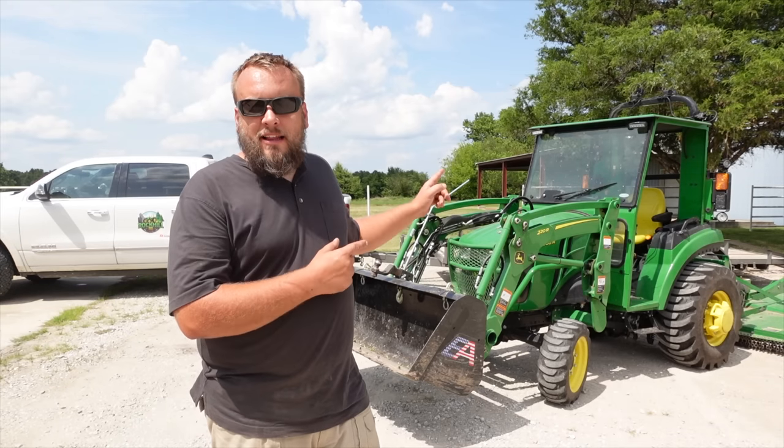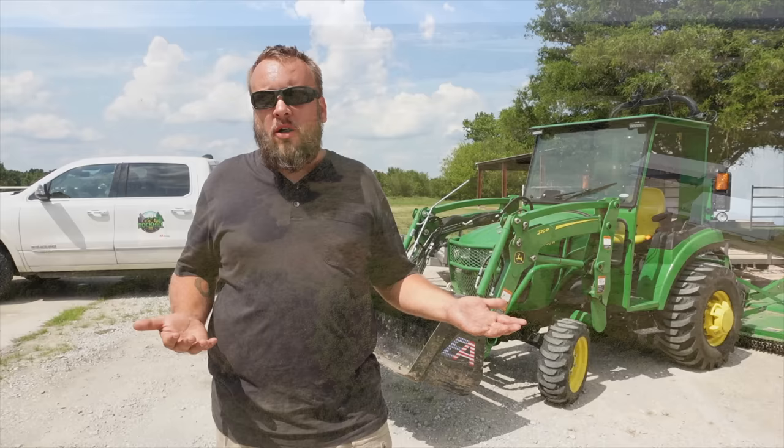I'm out here today with my little 2-series John Deere and a six-foot bush hog to cut 49 acres. That's probably not an ideal pairing, but the situation kind of dictates it. The person needs this bush hog done as soon as possible, and I didn't get any responses from anyone with a larger piece of equipment. I told him I can do it, I just don't know how long it'll take.